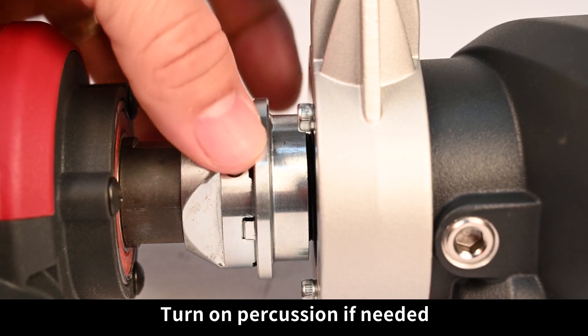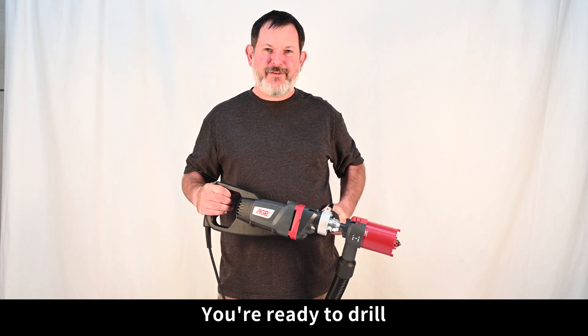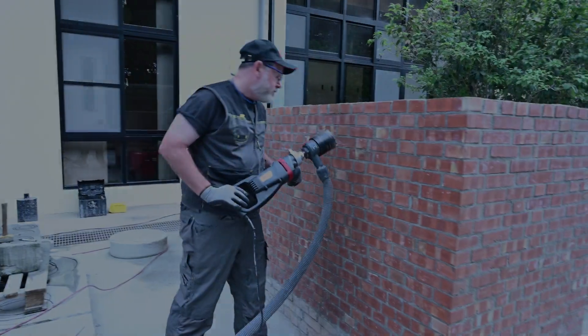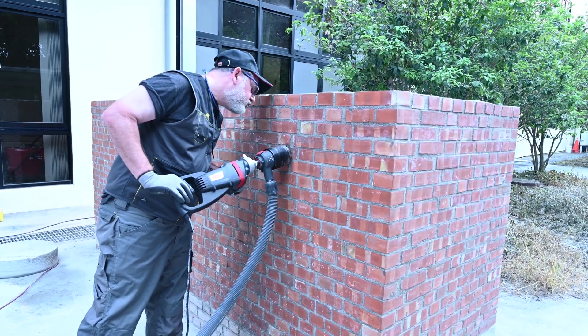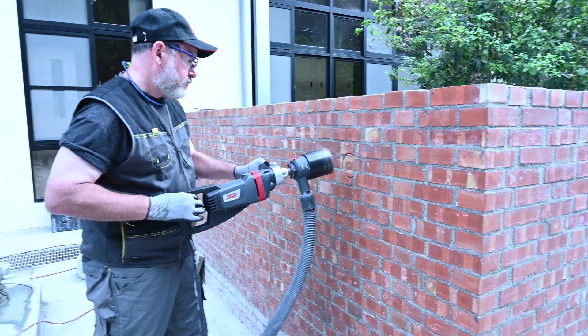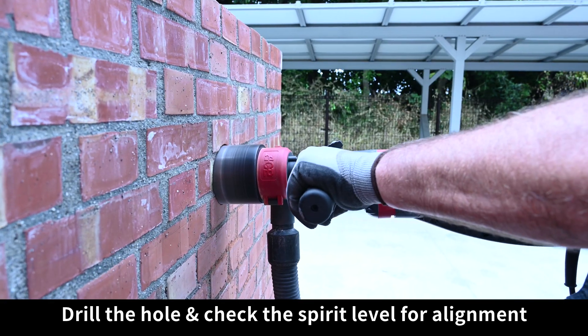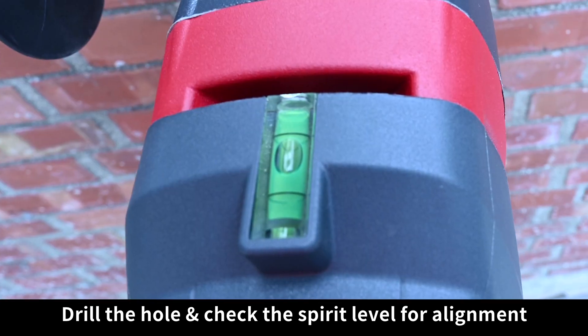Turn on percussion if needed, and now you're ready to drill. Start the hole, remove the centering pilot, drill the hole and check the spirit level for alignment.